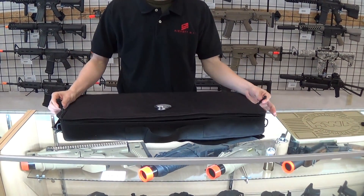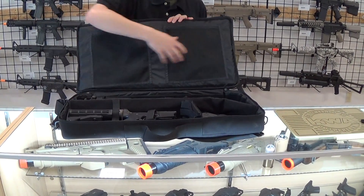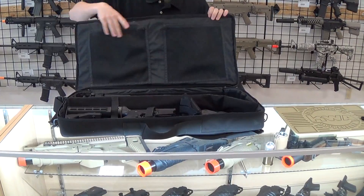Getting into the bag, you have these nice little pull tabs on your zippers which are made of paracord. You have two large pockets here for accessories, also with the paracord pull tabs, which are very, very nice.